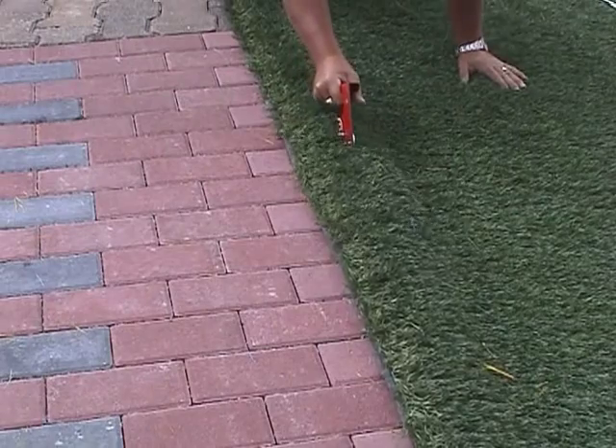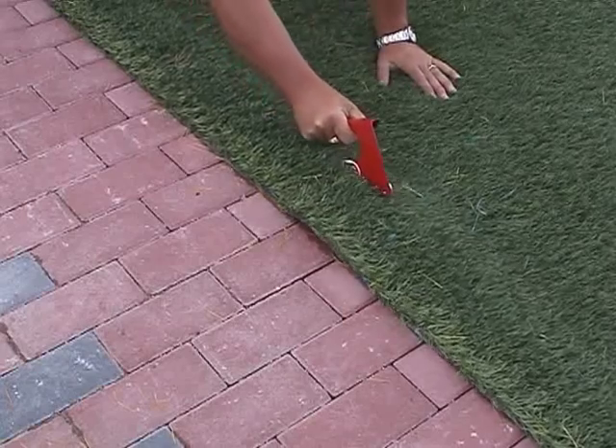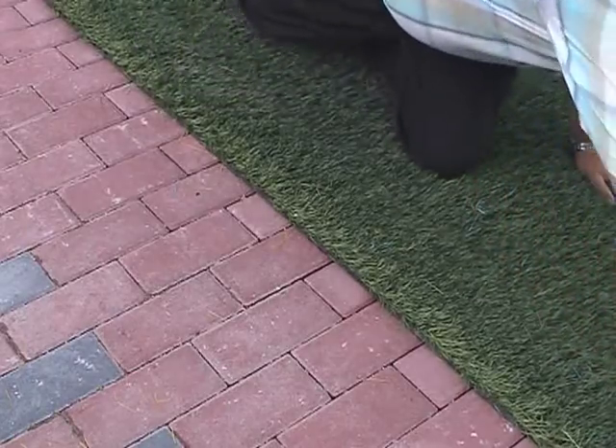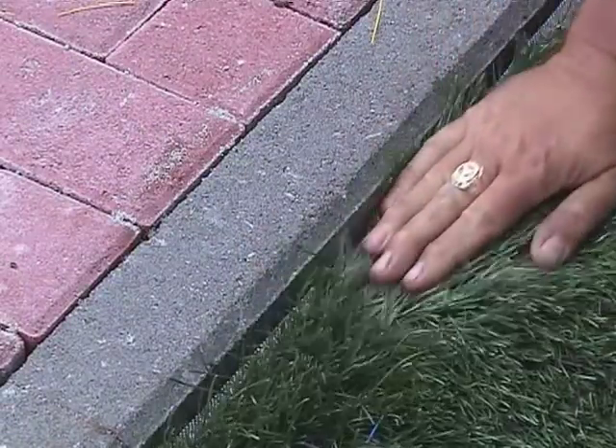Perfect cutting — no problem with the grass cutter. Whether the turf strips are cut at a kerb stone or prior to gluing so that they are flush, the result is always perfect.